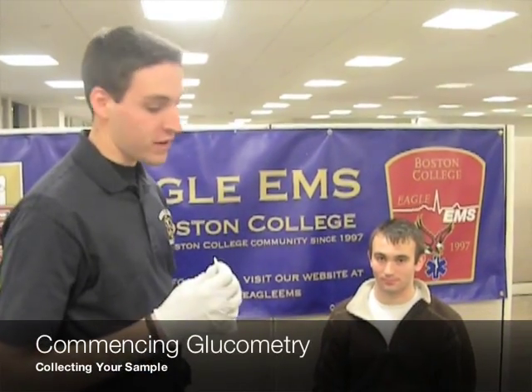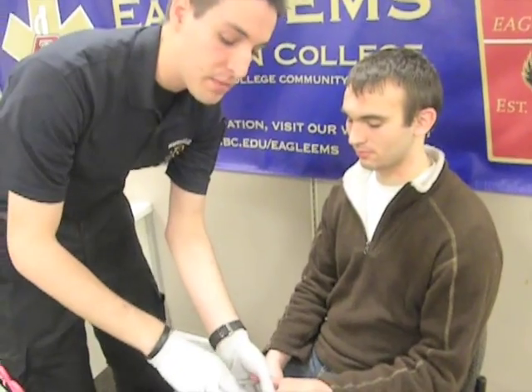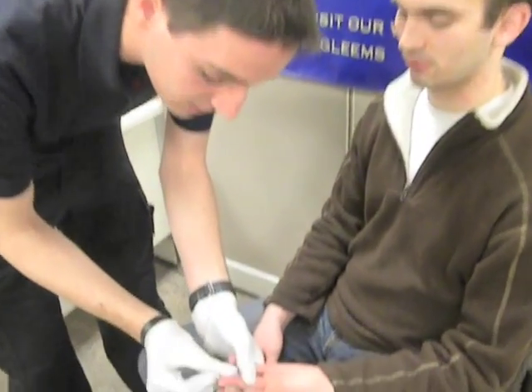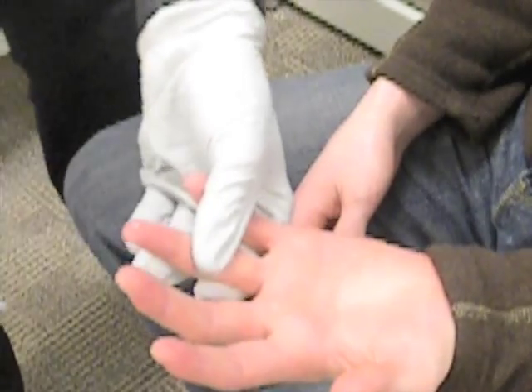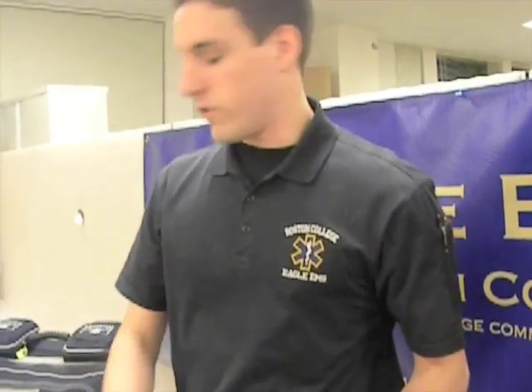Now we're going to select our finger for glucometry. It doesn't matter which one you use — you can ask your patient. It's nice to avoid the tips of the fingers because that's where most of the nerves are, so it's probably going to hurt them a little more. And it's nice to use their non-dominant hand, just because there could be some tenderness or soreness over the next couple of days. We're going to get the side of this finger here with the alcohol prep pad. We want to make sure that we let that dry, or else it could throw off our reading.